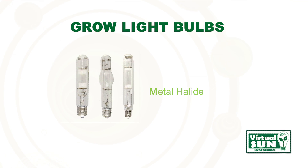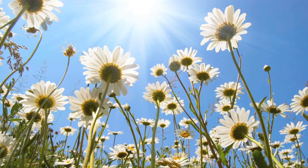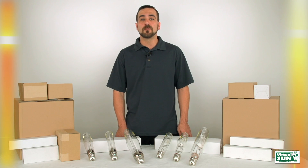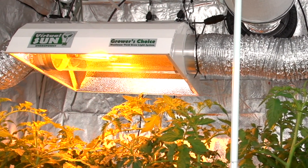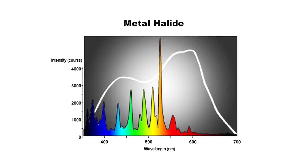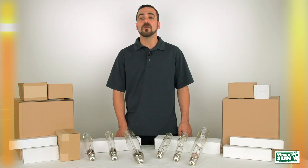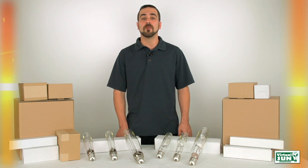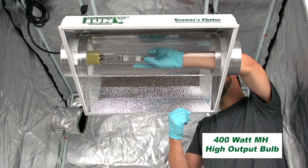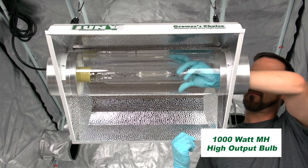Virtual Sun Metal Halide Bulbs, commonly referred to as MH Bulbs, have a higher color temperature at 4200K — the same as the cool white summer sun — and are used during a plant's growth phase. Virtual Sun MH Bulbs are generally used 18 hours a day or more for the first 4 to 8 weeks of a flowering plant's life. The Metal Halide spectrum allows for vigorous and robust overall plant growth, and MH Bulbs can be used for the complete growth cycle of leafy green plants like lettuces and herbs. Virtual Sun MH Bulbs are available in 400 Watt, 600 Watt, and 1000 Watt sizes to accommodate any grower's needs.